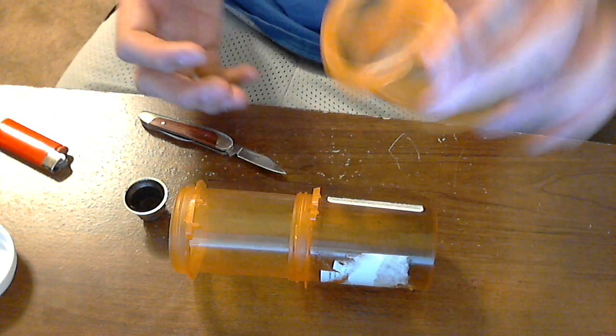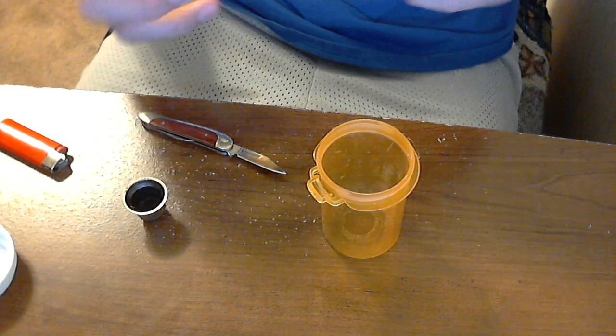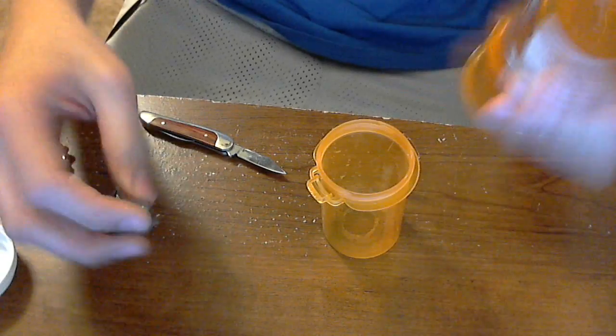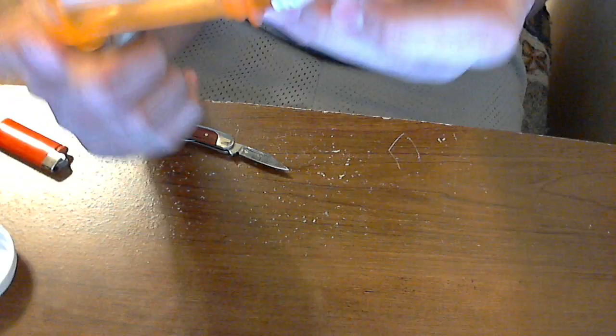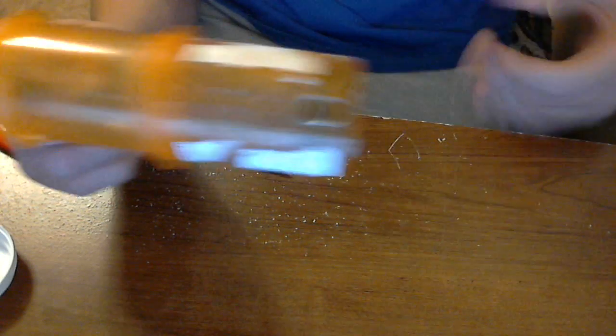Just kind of blow through it to get all that plastic and any gases that are created out — just being safe. And right here is just a bowl that screws on, that I went ahead and melted a hole in and pounded in so it's airtight.